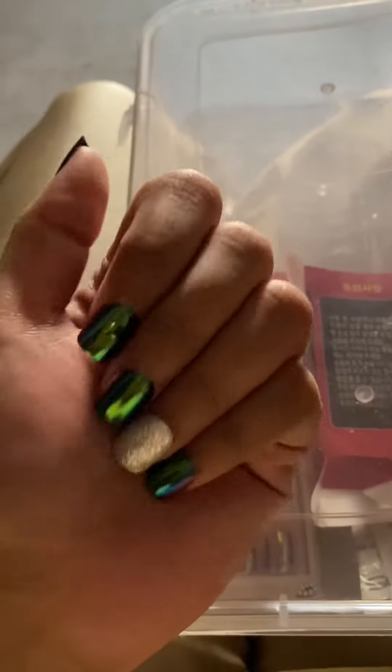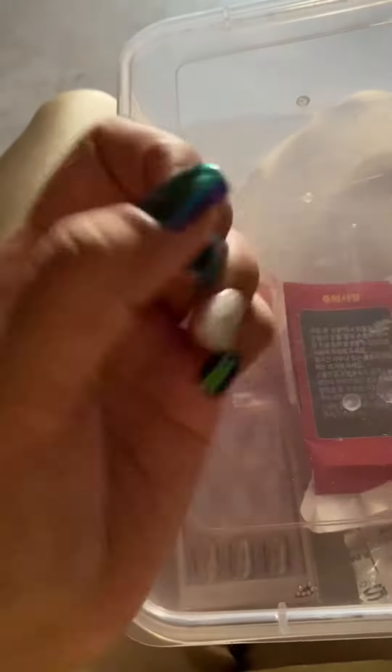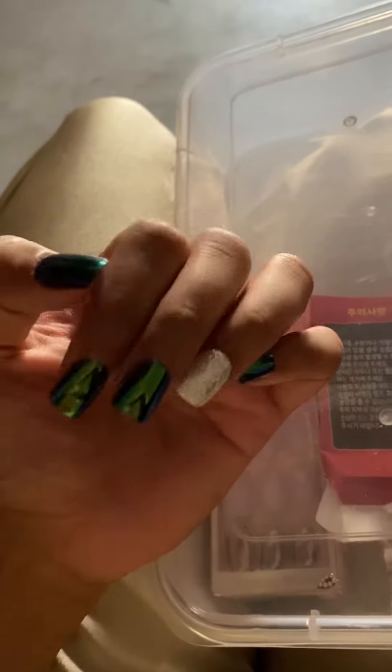We have nails here in Singapore. It has a nice hold here. I put mascara on it. It has a lot of water and a lot of oil.